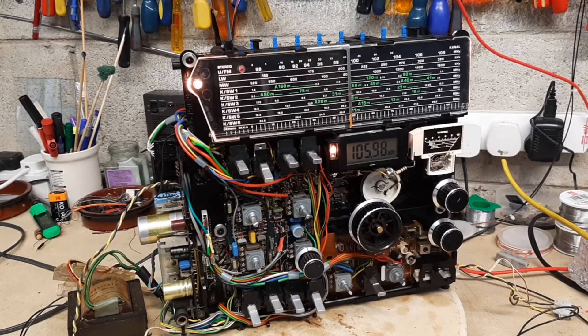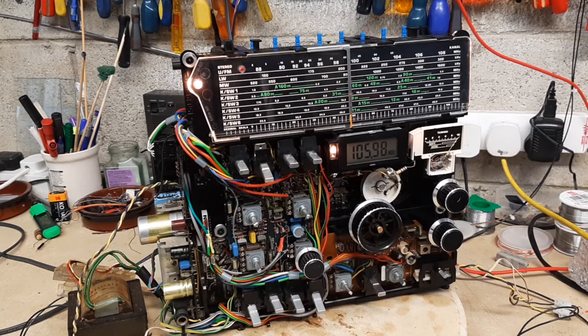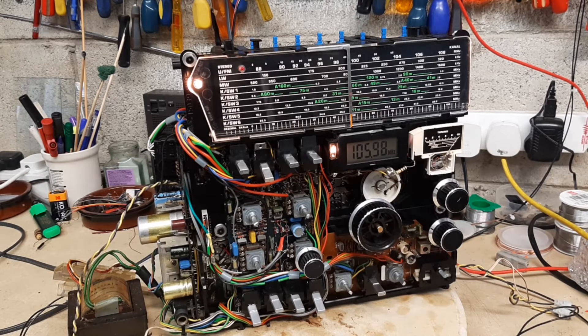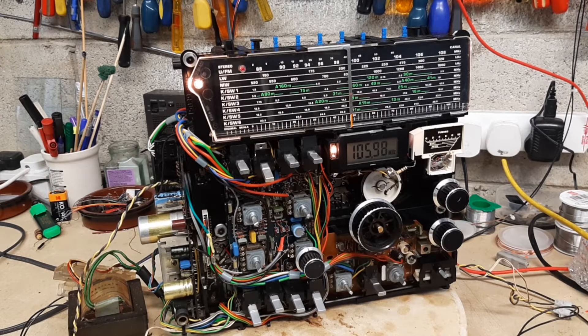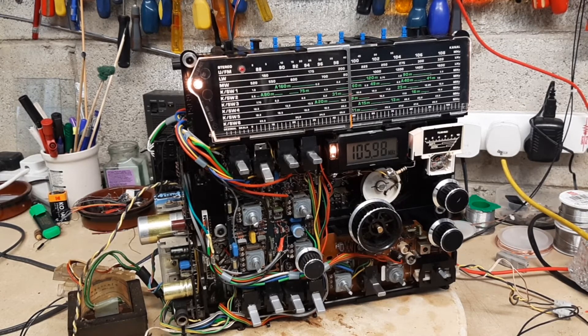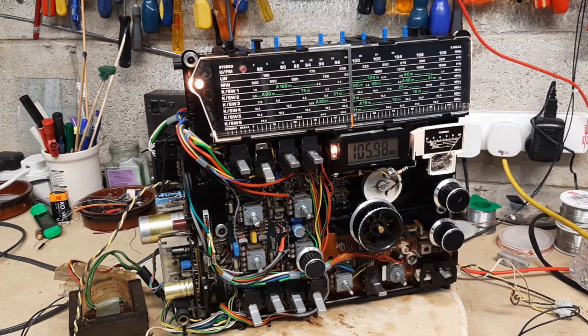I decided to leave the FM alignment alone because the selectivity and sensitivity on this radio is absolutely fantastic — unbelievable. I can occasionally pick up stations from the UK over here in Ireland, which is normally unheard of. As far as AM is concerned, I started to do some of the IF alignment but found some test points were inaccessible. If you want to see how alignment should be done, Manuel Caldera over in Madeira Island has a YouTube channel called Electronics Old and New. He is the definitive master of alignment procedures in European radios.